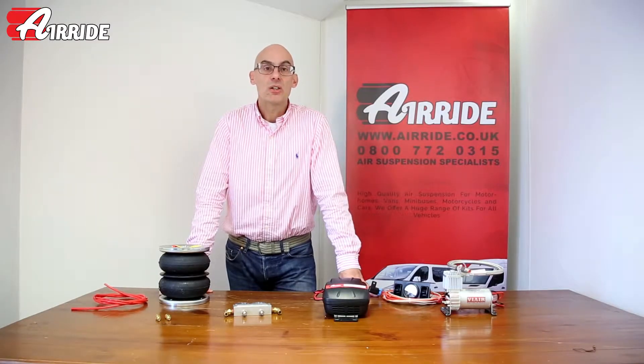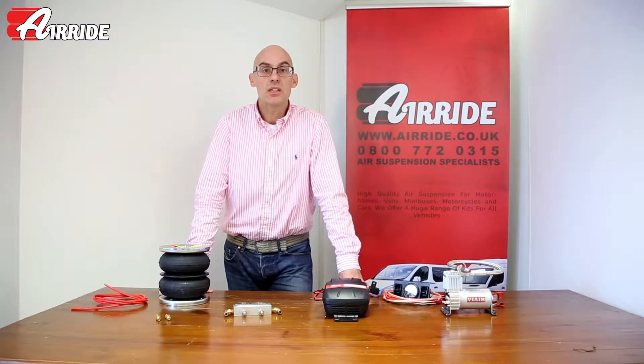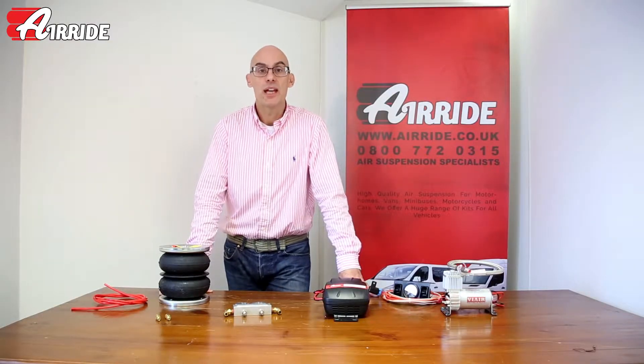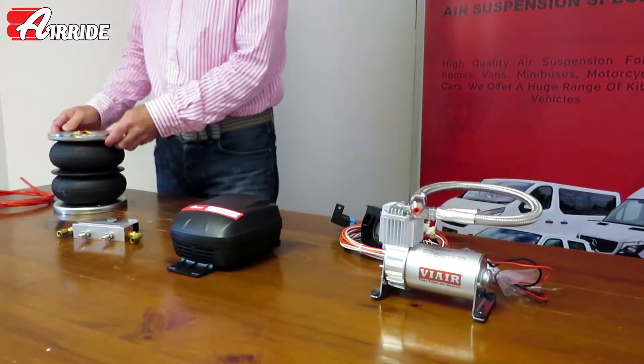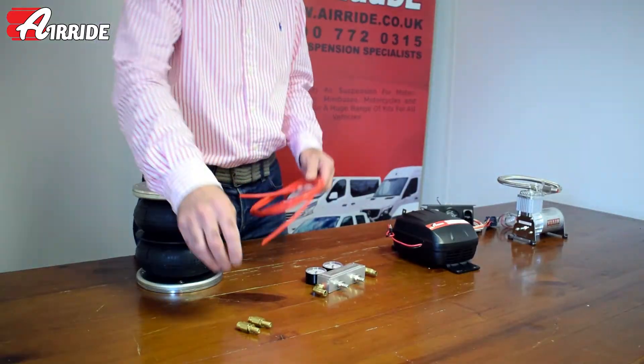Welcome to this video from airride.co.uk. Today I'm going to be talking to you about management systems for our range of Dunlop air suspension kits. A management system is just a fancy way of explaining how we're going to put the air into the airbag. All the kits come with one of these airbags and some line — we need a way of getting the air into it.